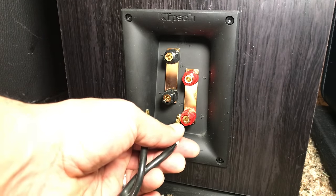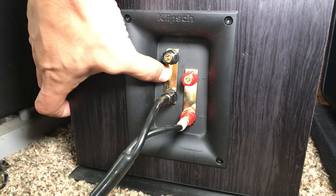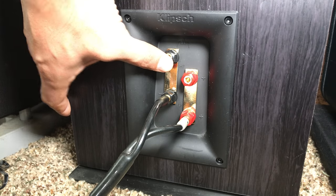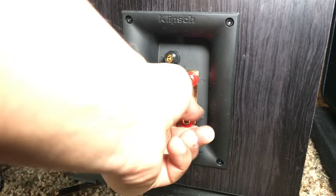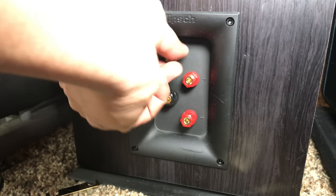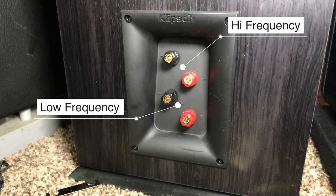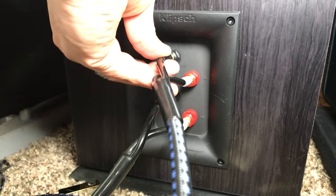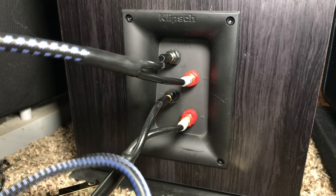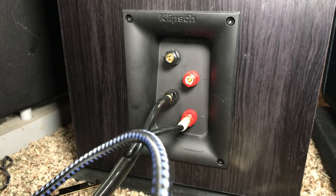What if your speakers have two sets of binding posts? Normally you just plug in a positive and negative. The little metal jumper bars — when those are in place, you only need one set of cables plugged into one set of binding posts. But when you remove the jumpers, you can power the high frequency and low frequency separately. If your amplifier has 100 watts per channel, you can put 200 watts into one speaker by powering 100 watts into the low frequency and 100 watts into the high frequency. This is called bi-amping, and I'll do a whole video on setting that up later.